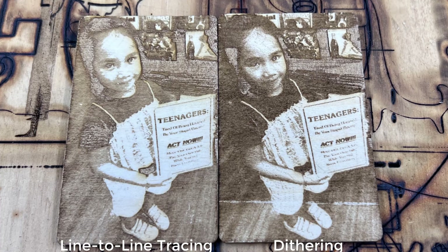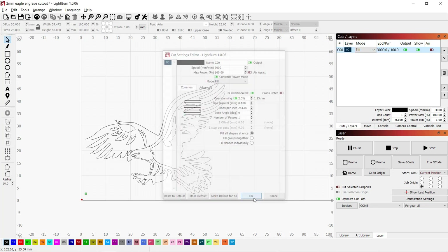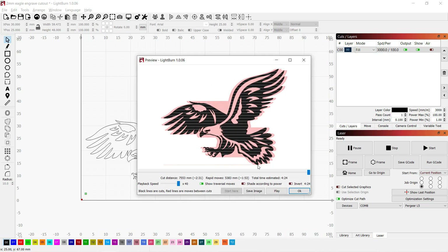Here are the results. Next, I will switch to LightBurn and continue. I will engrave this eagle and use the same 3000mm per minute feed rate and 100% power.